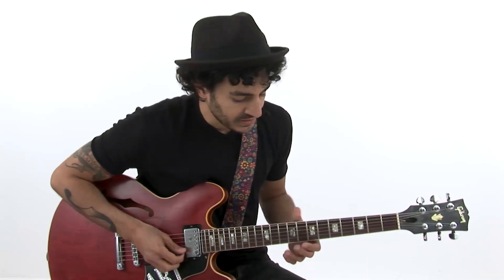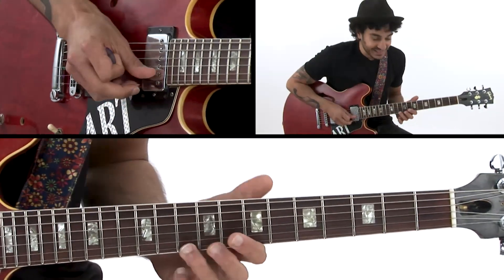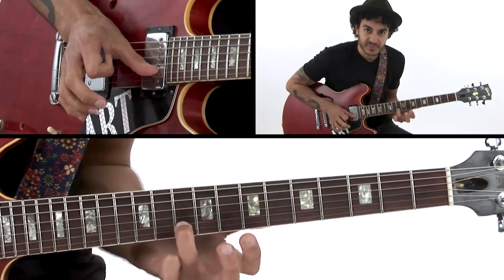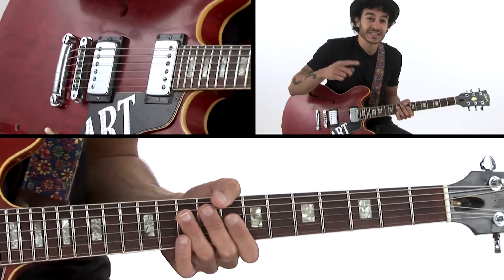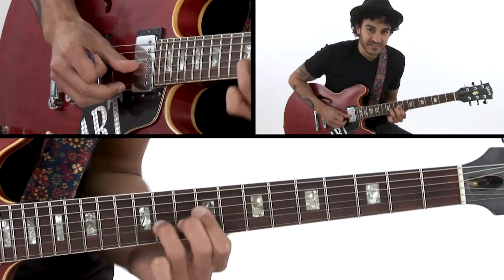I started the solo with this, which is almost like Stevie Ray Vaughan when he played Tympani. But then I'm playing the 9 on top. And then after that, I played the same idea but I changed it a little bit — instead of playing the 9, I'm playing the b7.